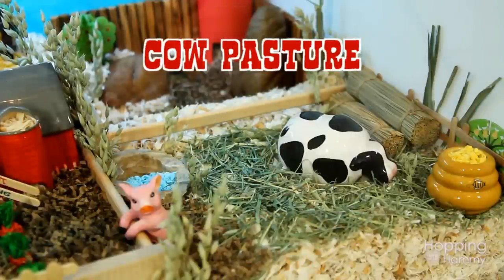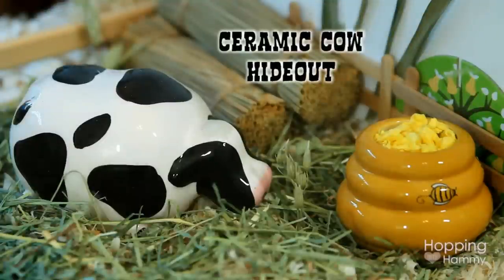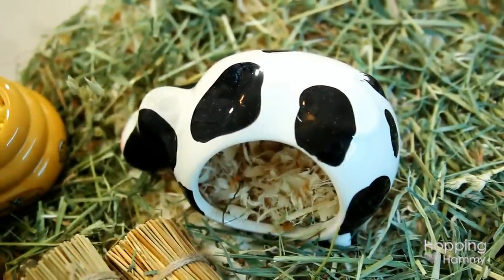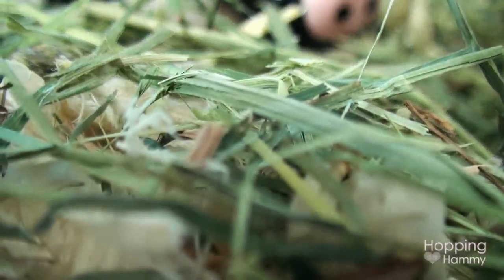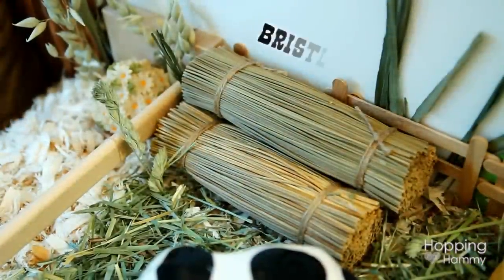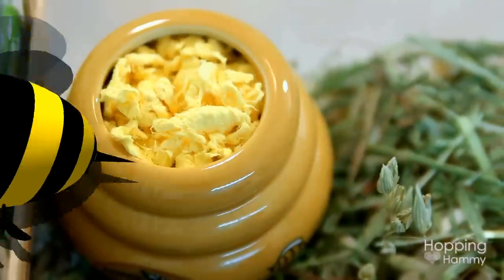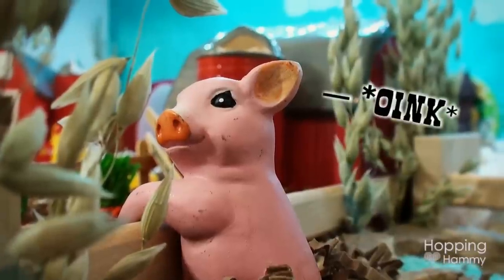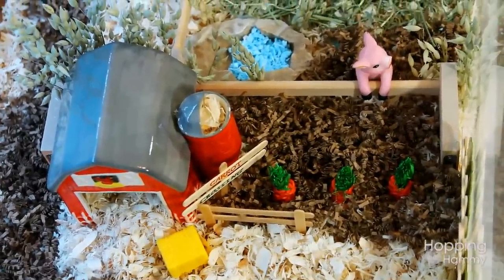So this is the cow pasture, and the ceramic cow that you see in the middle is actually a kitchen scrubby holder. It has a cutout on the back side so Ginger Snaps can actually go in and sit in there and eat snacks or something. Then I just have some soft stemmed orchard hay, which is great because it's softer than Timothy hay so it's not so sharp. Over on the left side you can see this little pig which is hanging over the fence — I think he's trying to steal carrots from the carrot patch. He's so cute anyway.